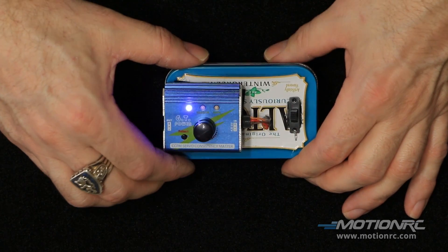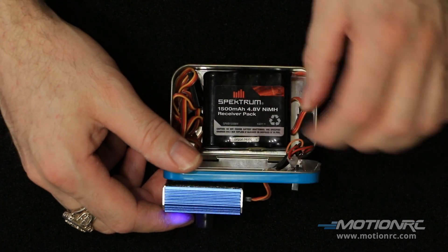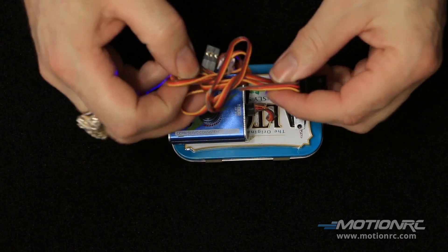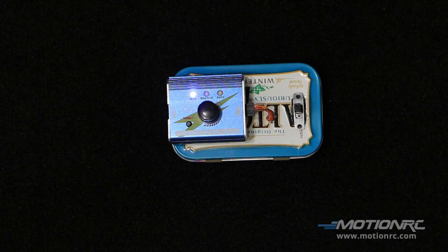Just open up the handy-dandy compact portable self-contained servo testing station, pull the extension wire out, and now you're ready to test. To build your own handy-dandy compact portable self-contained servo testing station, all you need are these basic components.